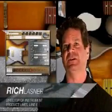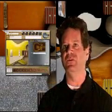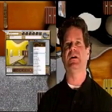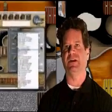The Variax Workbench is an exciting new product for the owner of any Variax electric guitar that allows the user to create brand new models or to tweak existing models and do alternate tunings, all in a very simple to use package on the computer, whether it's PC or Macintosh.